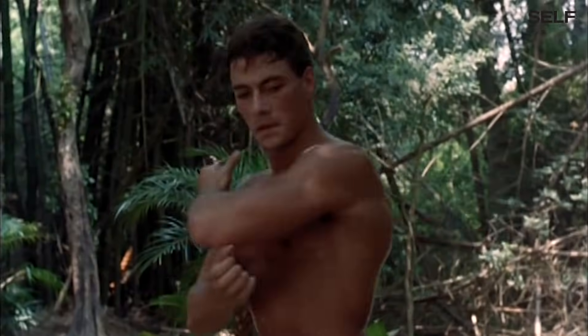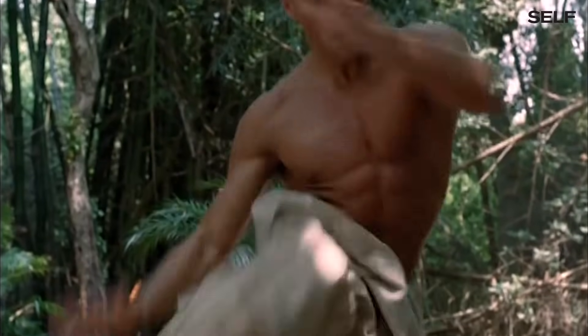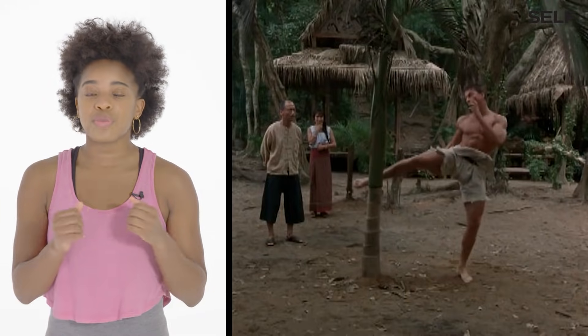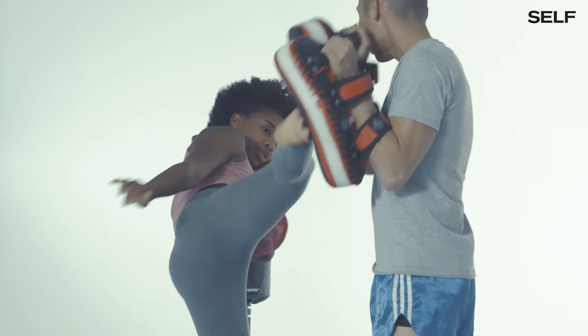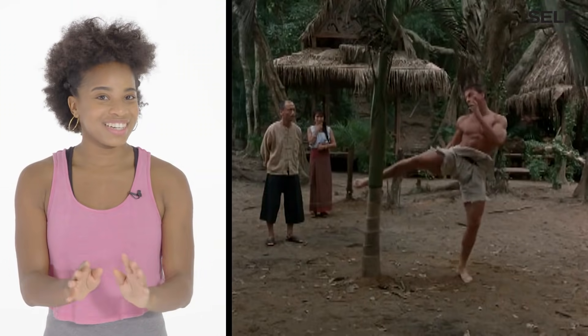Kickboxing. Jean-Claude Van Damme — his form is good. One thing I would recommend though, when he's kicking the tree, is to drop the opposite shoulder that he's kicking with. This way he gets more momentum from his hip. Also, I wouldn't recommend actually kicking a tree.